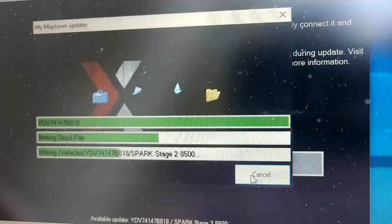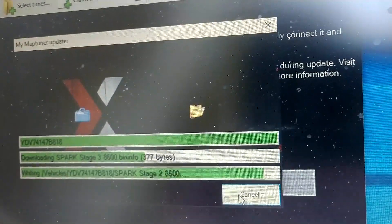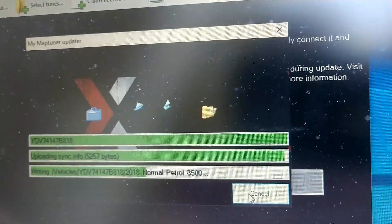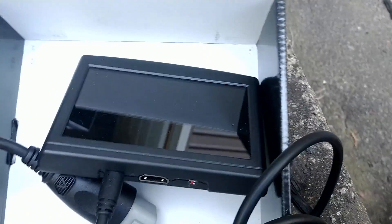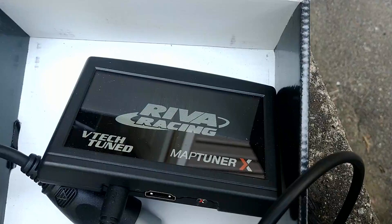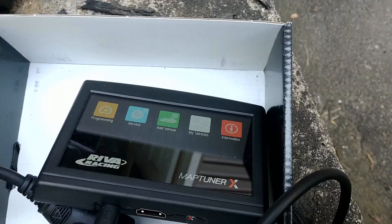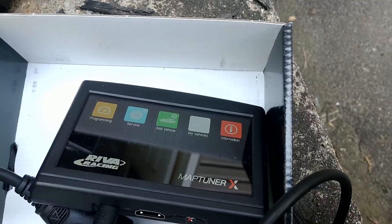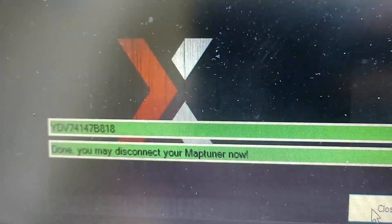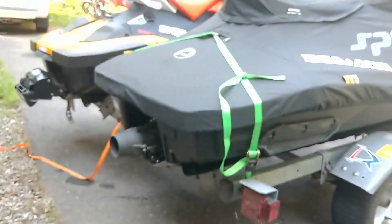I'm downloading the new 8600 tune for the Sea-Doo Spark Trix. I already have my other tunes on the map tuner itself. The map tuner is updating right now and restarting. We're going to put on the 8600 tune without the upgrades just to see if it makes the throttle response any better. It says done — you may disconnect your map tuner now.